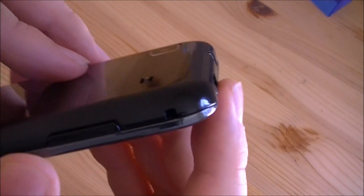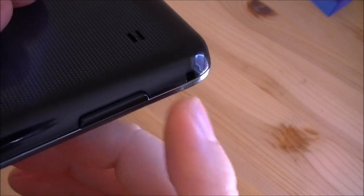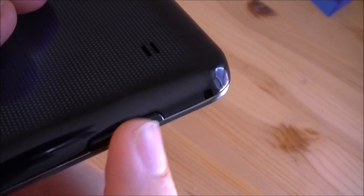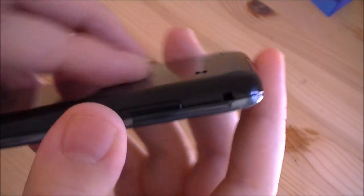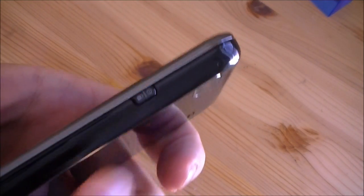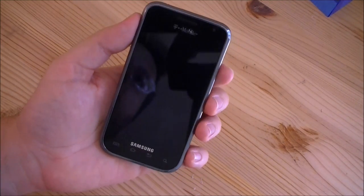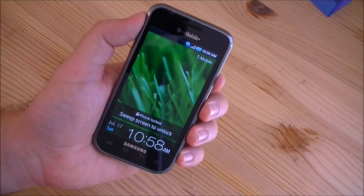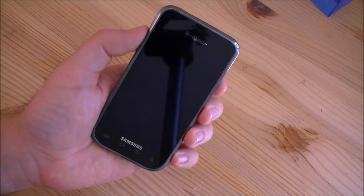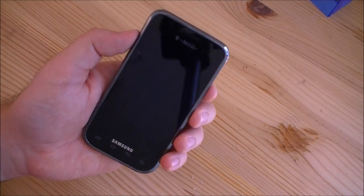You've got a lanyard hole. Volume switch up and down right there, where your thumb would be. And over here is the power button, which I really like. You can just hold it in your left hand — there's my power button, volume control right there. Really ergonomic place for the power button. I really like that.